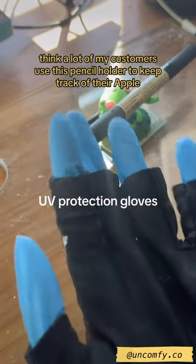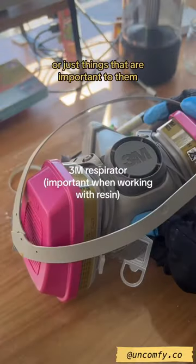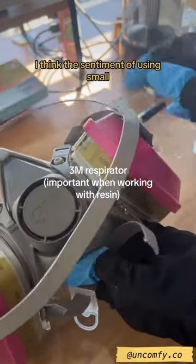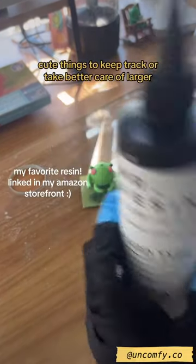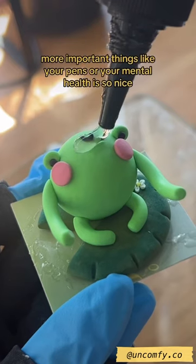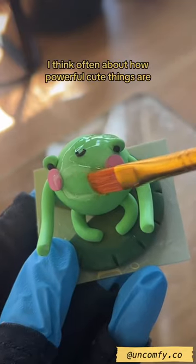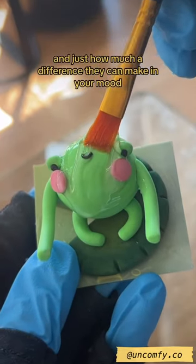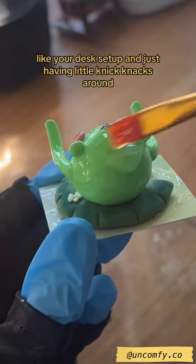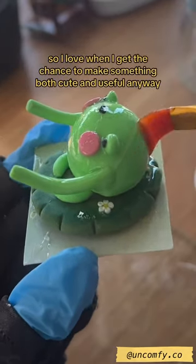I think a lot of my customers use this pencil holder to keep track of their apple pencil or their fountain pens or just things that are important to them. I think the sentiment of using small cute things to take better care of larger more important things like your pens or your mental health is so nice. I love when I get the chance to make something both cute and useful.